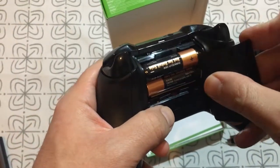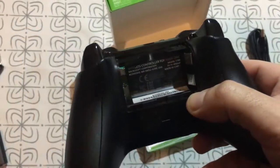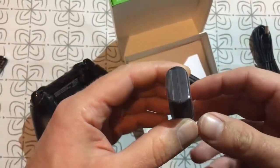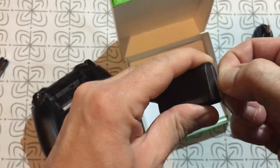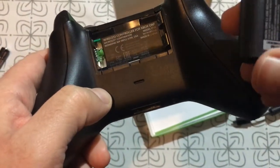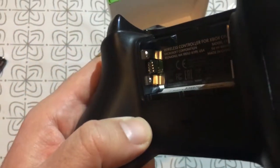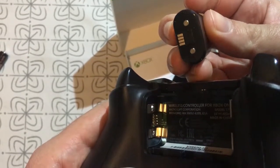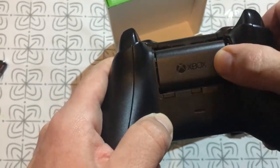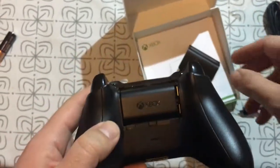Now let's remove the alkaline batteries and put in the new rechargeable battery so we can charge it up. You can see four small connection points, so you will know how to put it in the controller. Now you can put back the cover and the controller is ready to use.